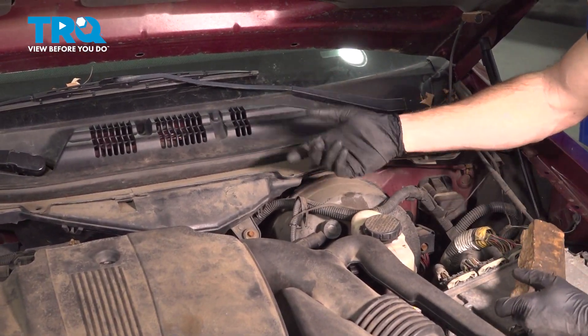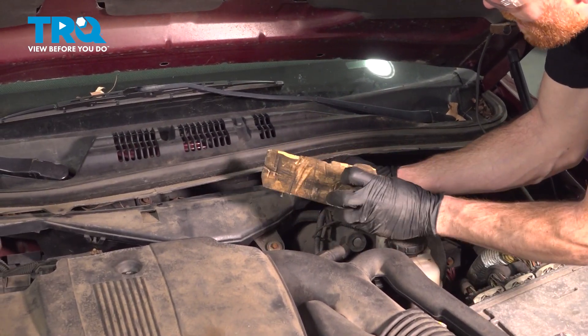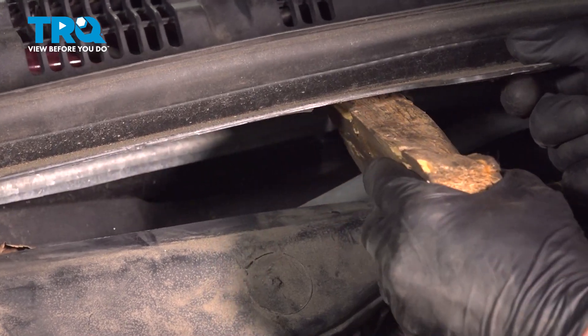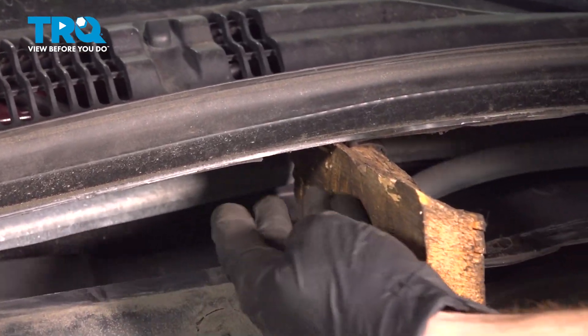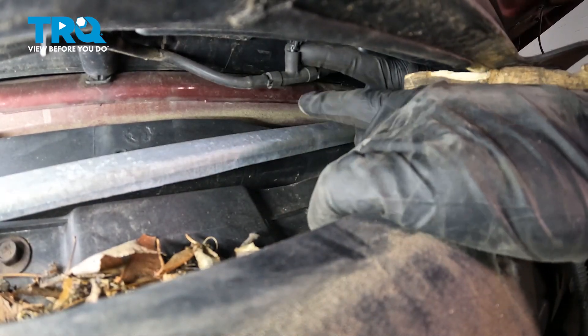At this point, you can carefully make your way to whichever side you're replacing. Once you get this lifted up, go ahead and use a small block of wood or whatever you might happen to have to make it so you can reach your hand underneath there safely. Now we can carefully make our way underneath this area.